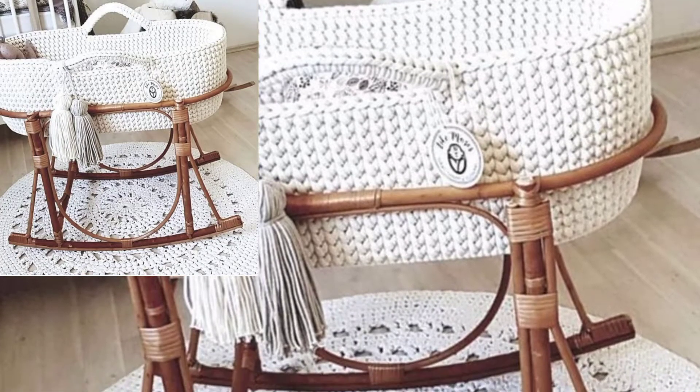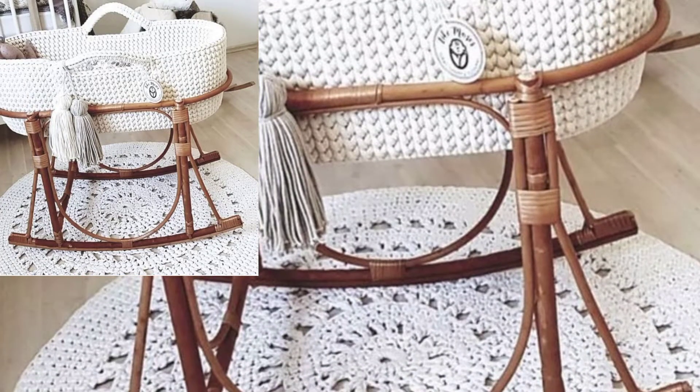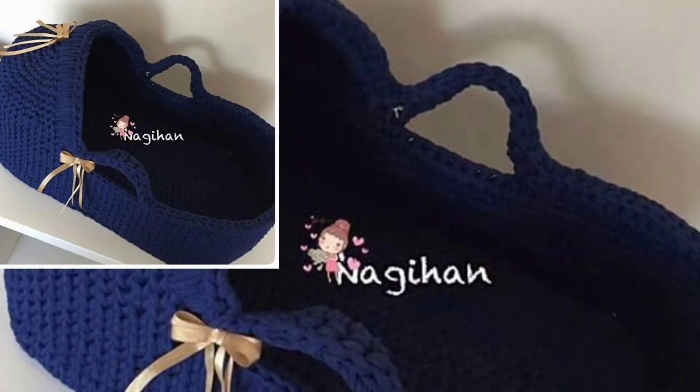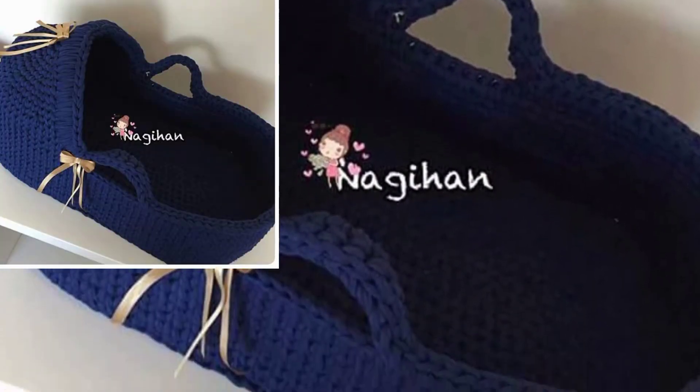Hello everyone, welcome back to my YouTube channel. How are you all? I hope you are feeling very well. I want to share a crochet article design, and I hope you like this video. In this video I am sharing crochet designs.